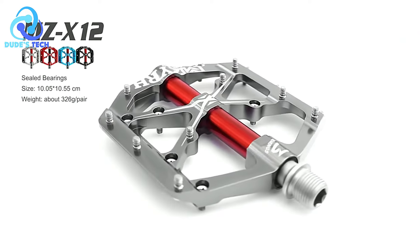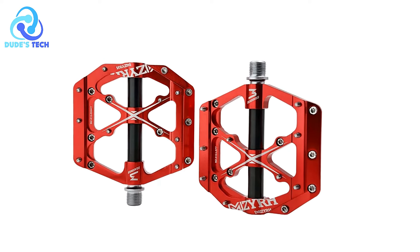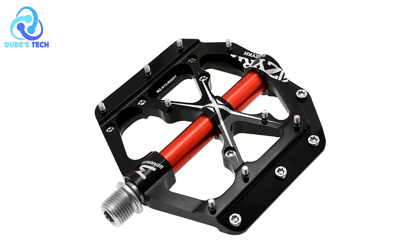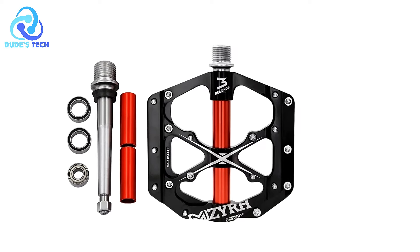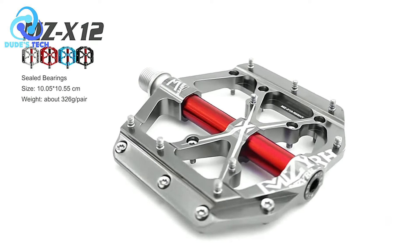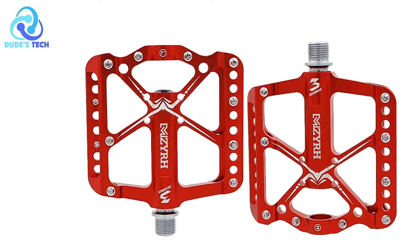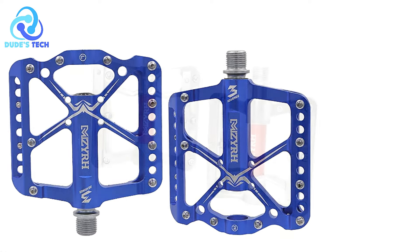Big platform for comfort: Designed with a large platform shape, these pedals prioritize rider comfort and pedaling efficiency. The spacious platform accommodates different foot sizes and riding styles, promoting stability and comfort during extended rides. Anodized surface finish: The anodic oxidation process gives the pedals a smooth and aesthetically pleasing finish, enhancing durability and preventing fading, keeping the pedals looking new even after prolonged use. Versatile compatibility: Suitable for mountain bikes, road bikes, exercise bikes, and folding bikes. Easy installation: Compatible with most bicycle models, allowing cyclists to quickly swap out pedals or perform maintenance without hassle.